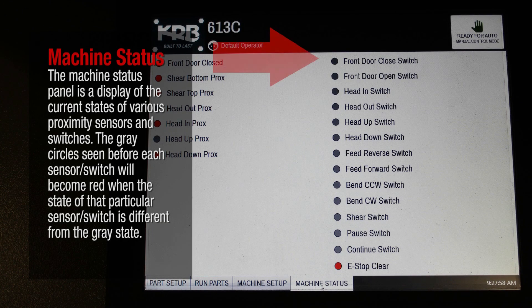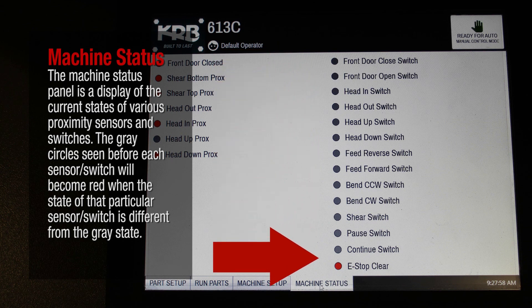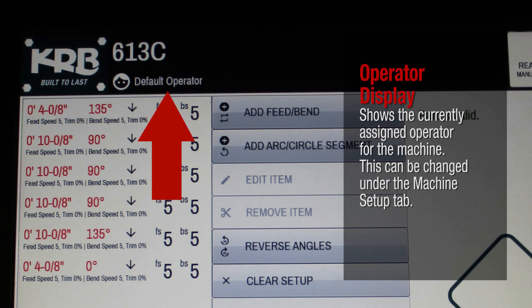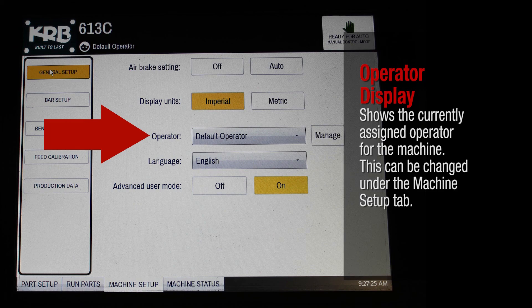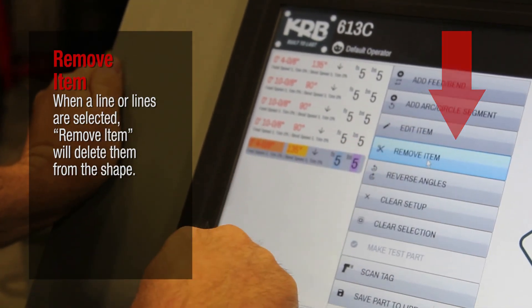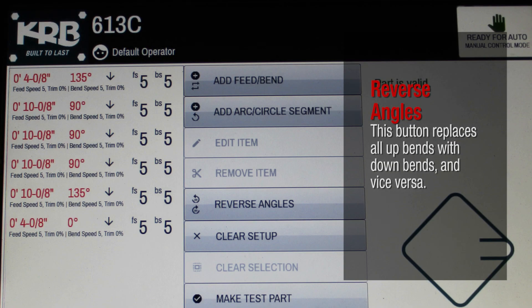The Machine Status panel is a display of the current states of various proximity sensors and switches. The gray circles seen before each sensor or switch will become red when the state of that particular sensor or switch is different from the gray state. If the shape entered is valid and able to be fabricated, this button will cause one part to be made for evaluation — the machine must be in automatic mode for this function to be available. This shows the currently assigned operator for the machine, which can be changed under the Machine Setup tab. When a line or lines are selected, Remove Item will delete them from the shape. This button replaces all up bends with down bends and vice versa.